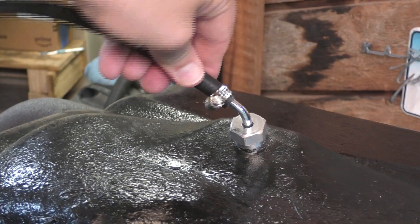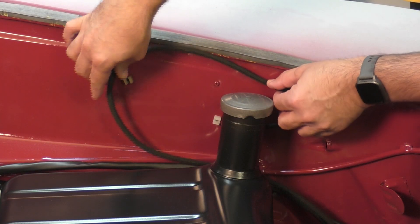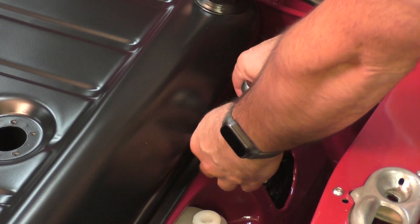Before you touch anything, do your safety check. Disconnect your battery, handle fuel carefully, and if there's any doubt about your tank being rusted and leaking, do not reuse it.